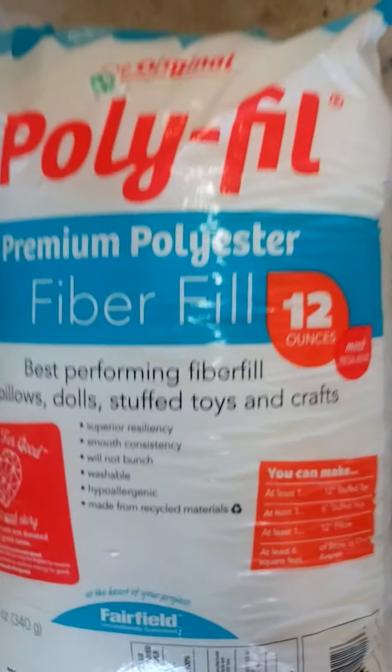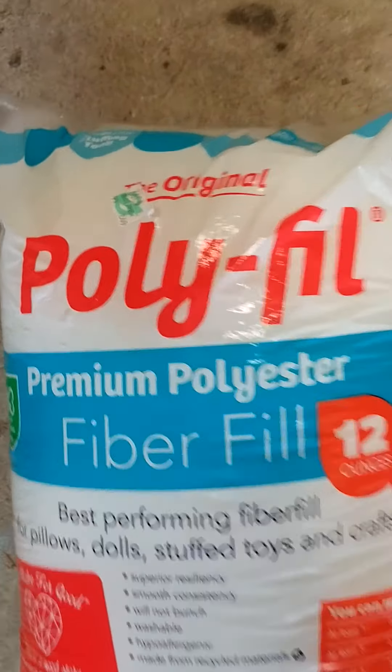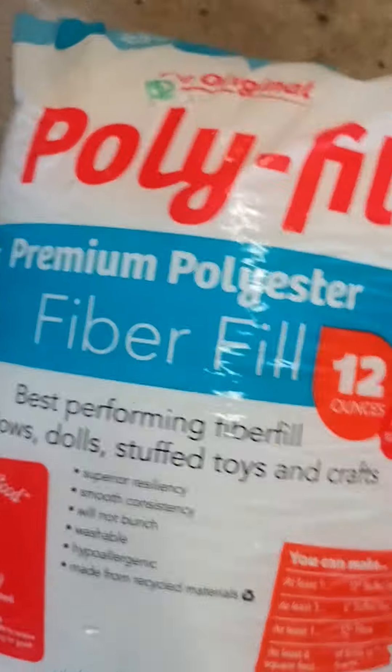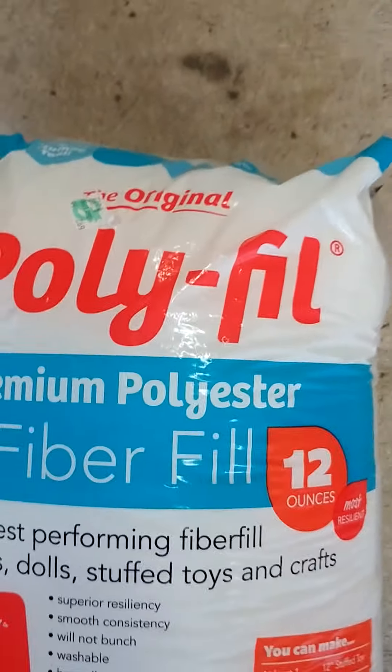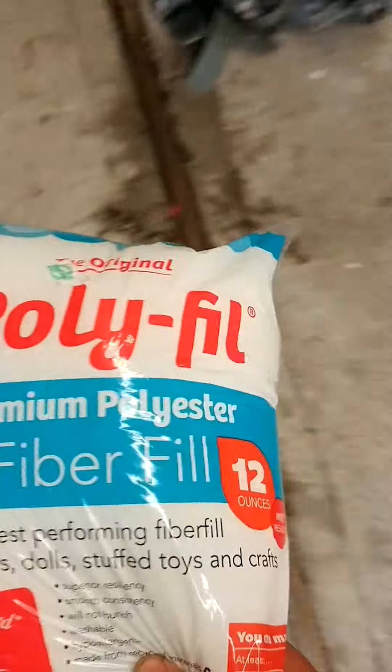Sent my wife out to the store. She goes, they're $3.99. I says, all right, get two. She comes home — they were 45% off. I couldn't tell you how little I paid for these things.